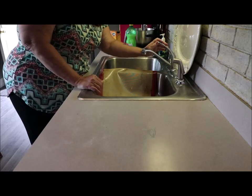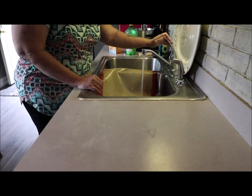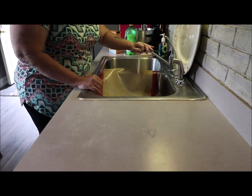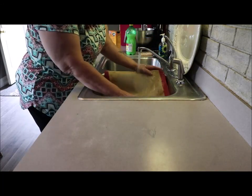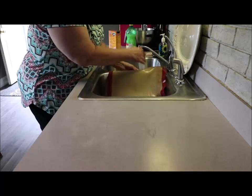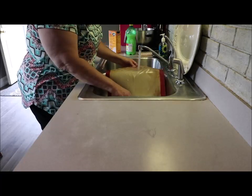So what we're going to do is run hot water — not boiling hot, but hot water over it — get it good and wet, and try to open those molecules back up a little bit.